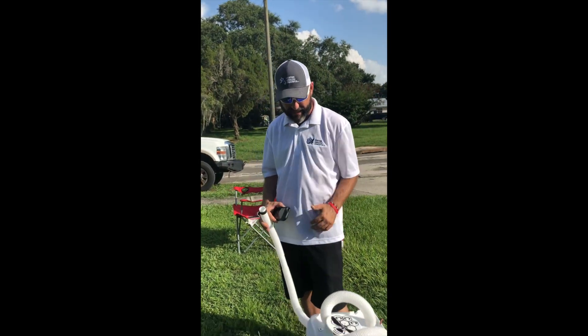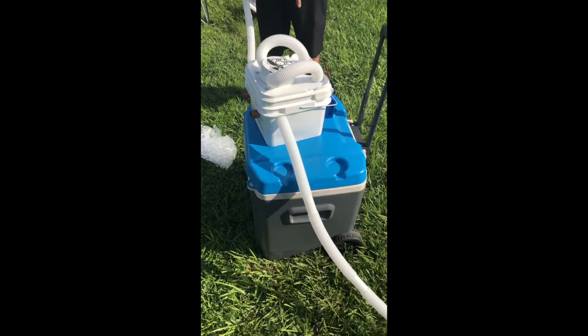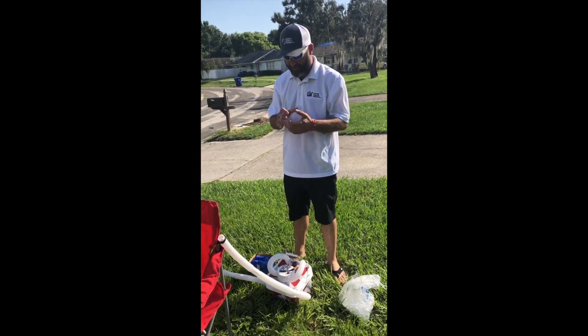As you can see, it fits right on top of most of these coolers that have wheels, and you can take it with you any place you want to go. If you're like me and you're in Florida a lot, you have these chairs — they're everywhere, they kind of represent Florida for me.